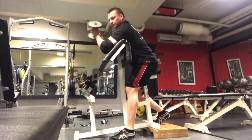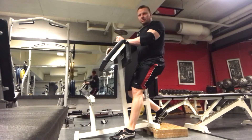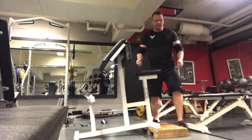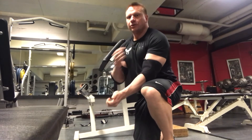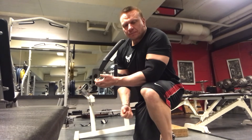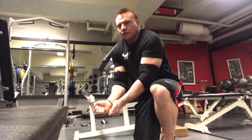So a preacher curl — the problem with the preacher bench is that it tends to be sloped too much. Also, if you're doing two arms at a time and curling this way, you tend to be protracted too much. That actually closes off the shoulder joint and can put tension and pressure on the nerves through there.